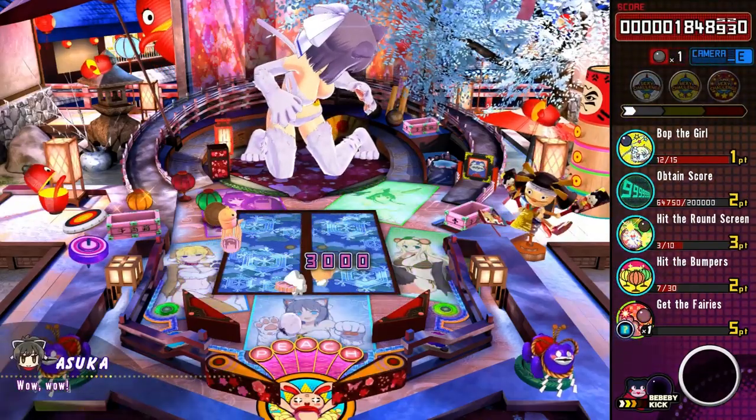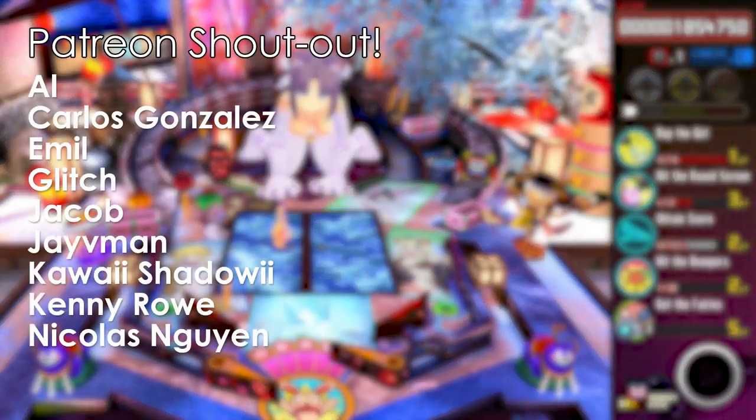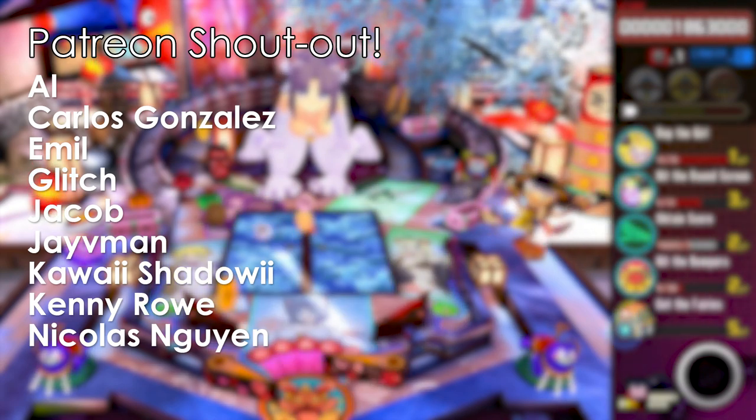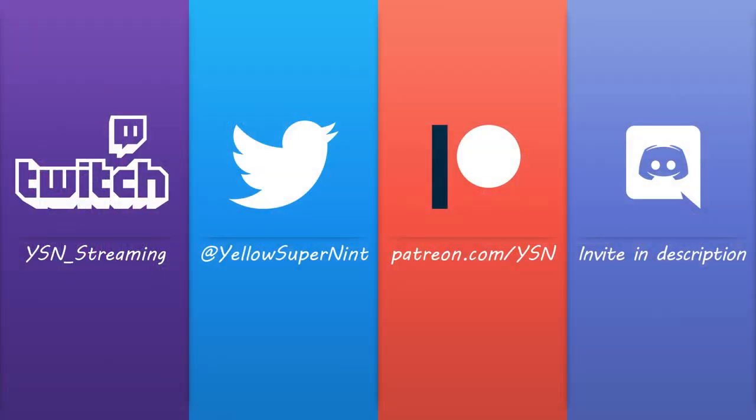I hope you enjoyed the review. Let me know in the comments what you think of the game if you've played it. Thank you again to members on Patreon — check out the Patreon page to get your name on the end card and watch videos before they come out. Also check out the second channel for anime niche game news and other less edited content. Thanks for watching and I'll see you again in the next video.